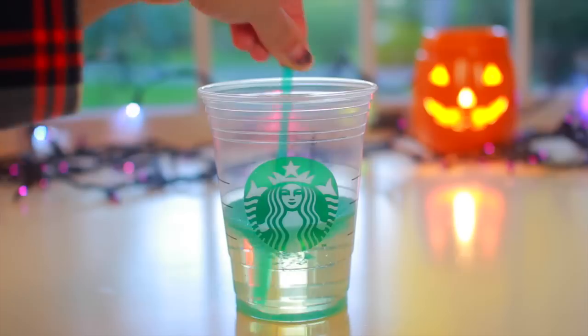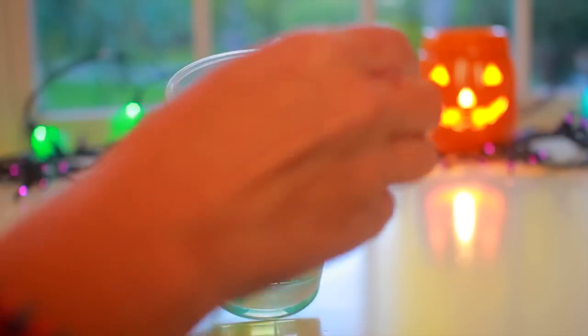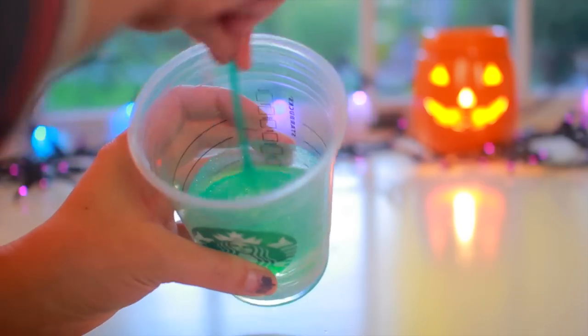Make sure you do a really good job mixing it up. You want the glitter distributed evenly in the corn syrup. You can also add more glitter if you think that there is not enough.